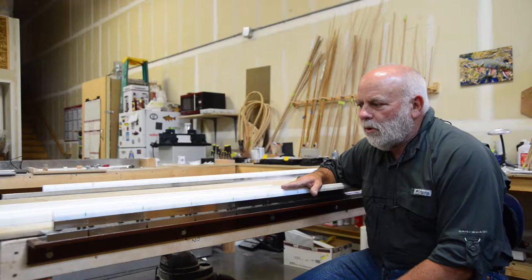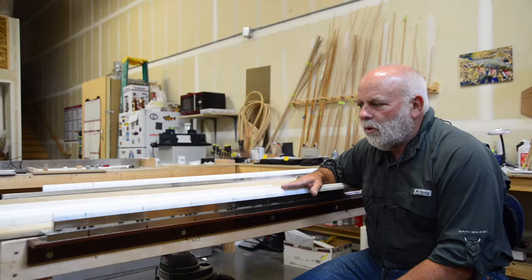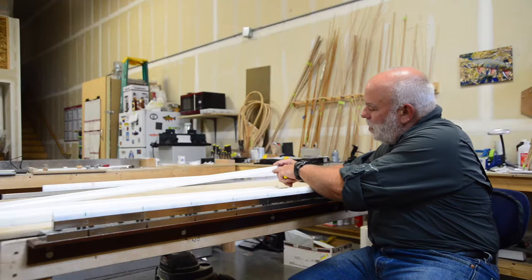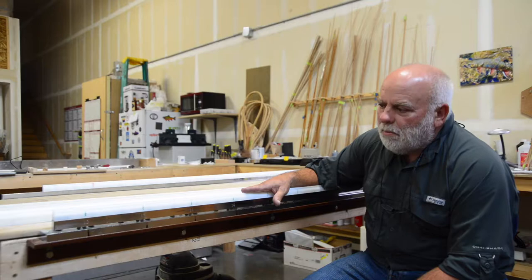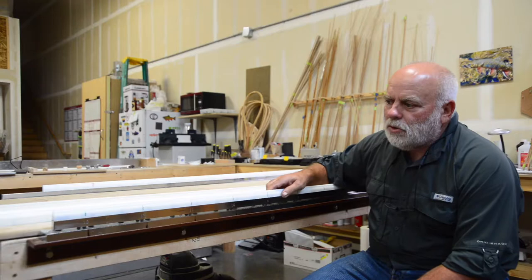I'm going to get set up on the hand mill for roughing the strips. You can make an entire rod just on the hand mill — you don't need any power equipment. The hand mill comes with four different anvils: a rough butt, a rough tip, a finished butt, and a finished tip. Since the last rod I made, I have a finished butt anvil on here, so I need to change that out to put my rough butt anvil on so I can start the roughing process.